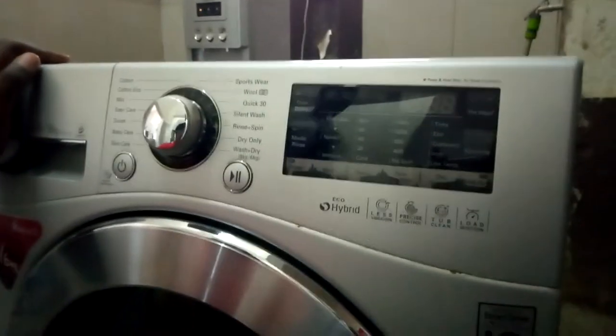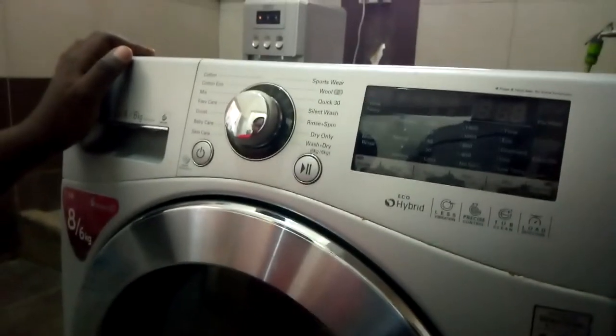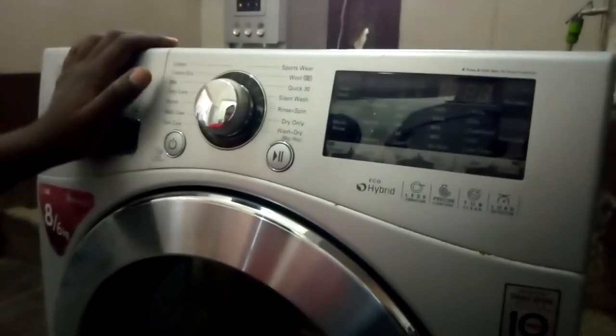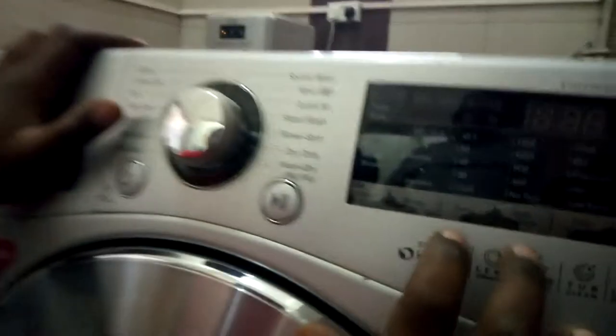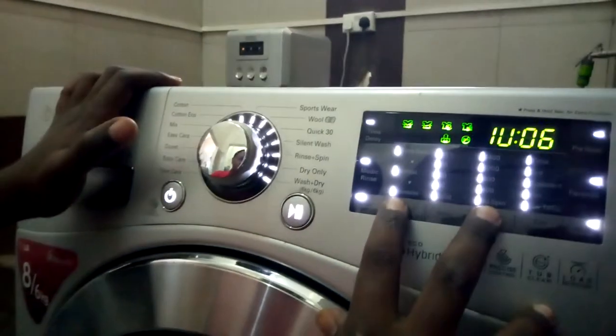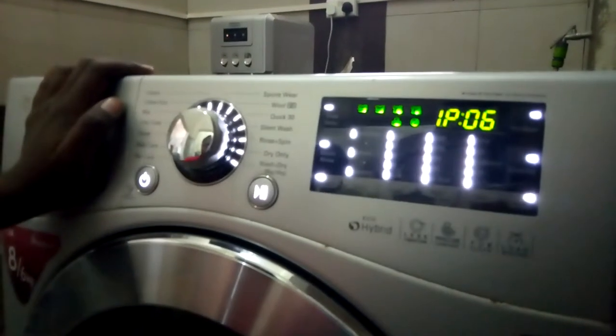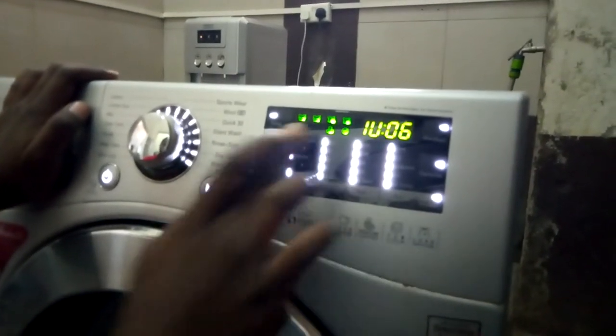Right now I'm going to do a test mode for an LG washing machine. For this one, you press the spin button and the wash button at the same time. The machine should light up — all the indicators coming on means that test mode is activated.